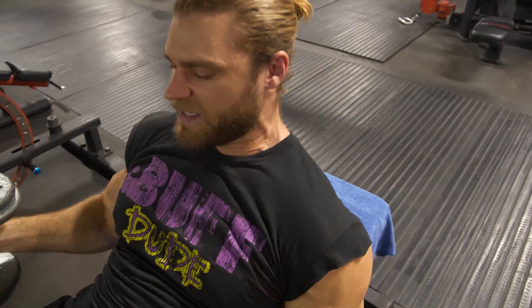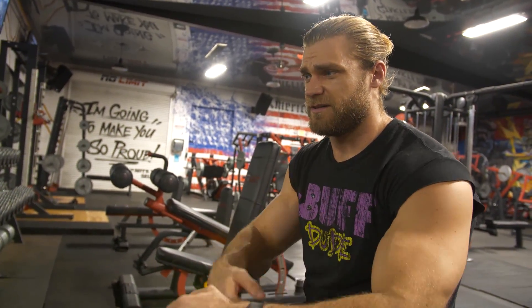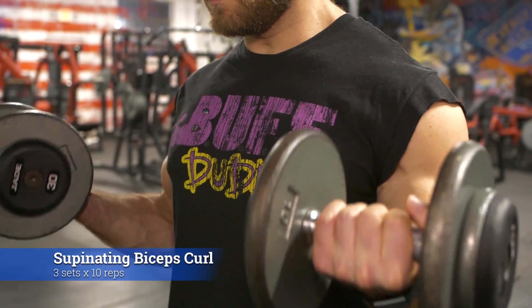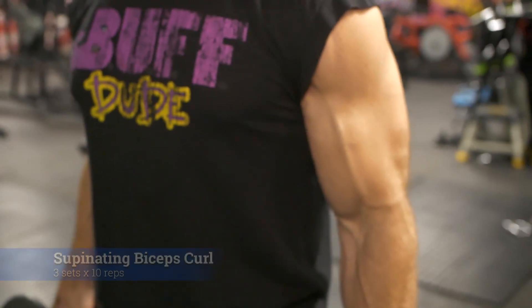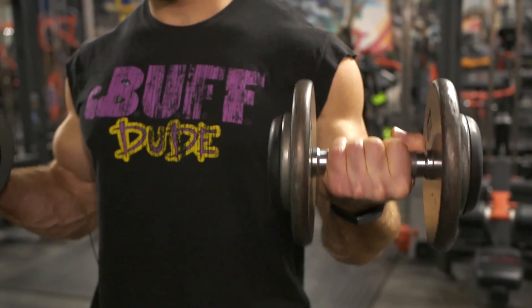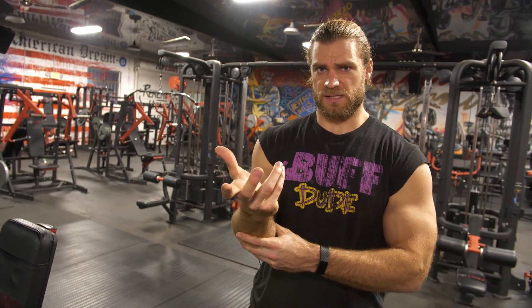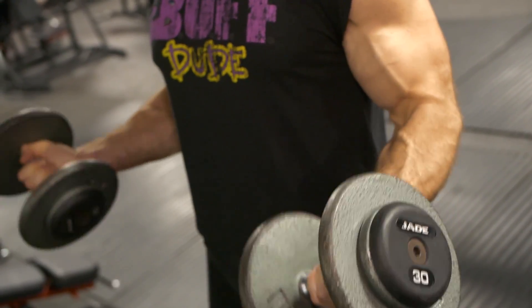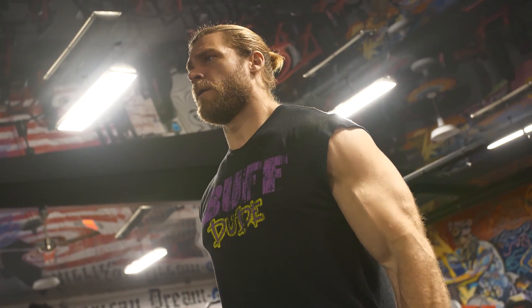That completes the first set of skull crushers — great exercise, badass name, badass exercise. Next are supinating bicep curls. These work on elbow flexion and extension for the eccentric contraction, but the supination — turning the palms upward — is a very important component. Arm flexion works the biceps, but supination really engages them further, so pairing those two movements together is very important for a good bicep workout and a solid pump.